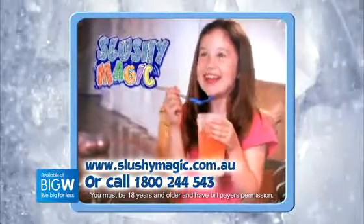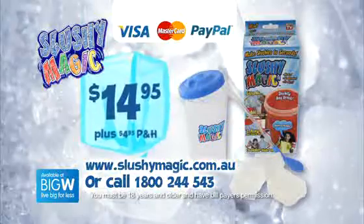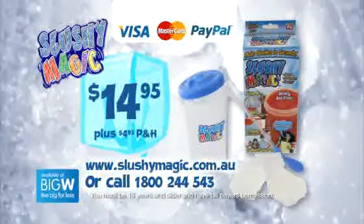Call 1800 244 543 or visit slushymagic.com.au to get your Slushy Magic kit for $14.95 plus postage and handling.